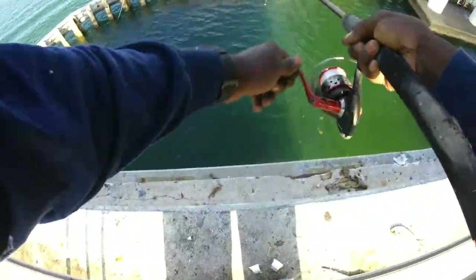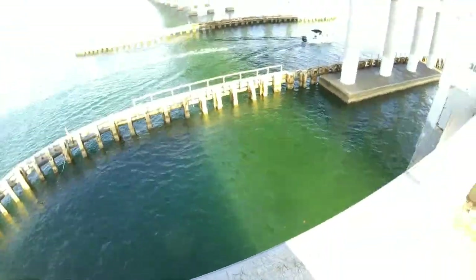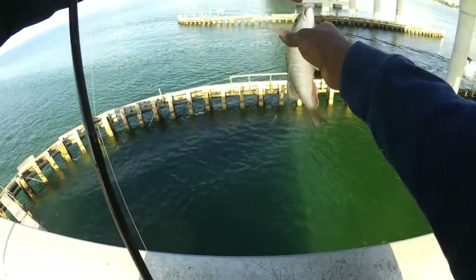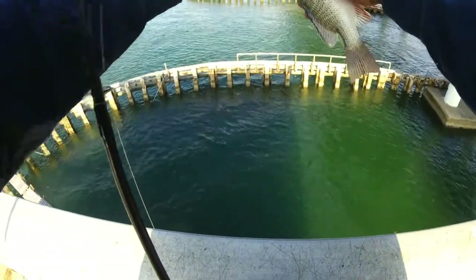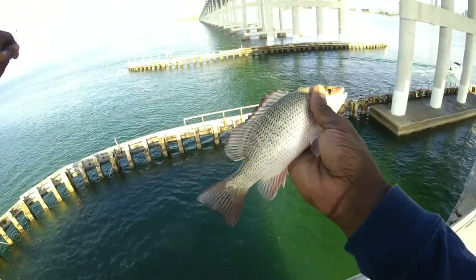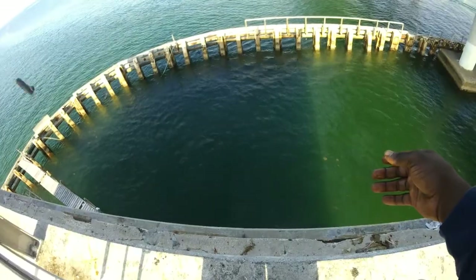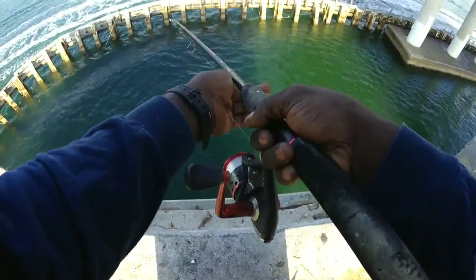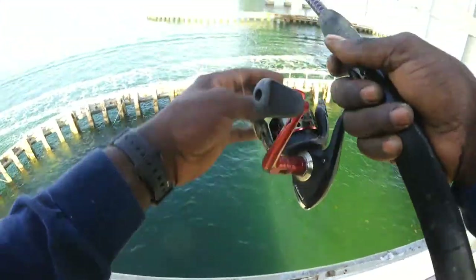I knew that spot was going to produce! Check it out guys, nice little mangrove. Look at that — first fish of the day, see ya buddy! All right guys, same spot — let's see if we can go for a bigger one, maybe mom or dad.